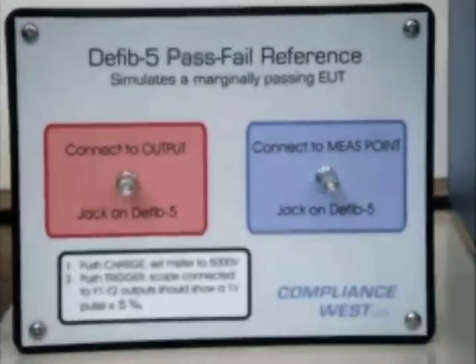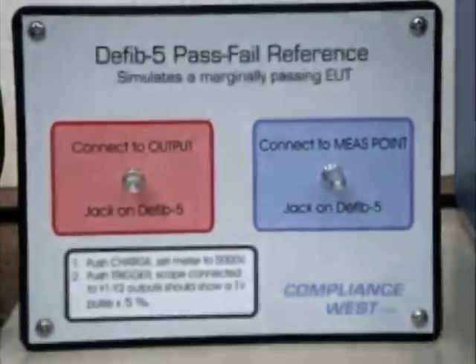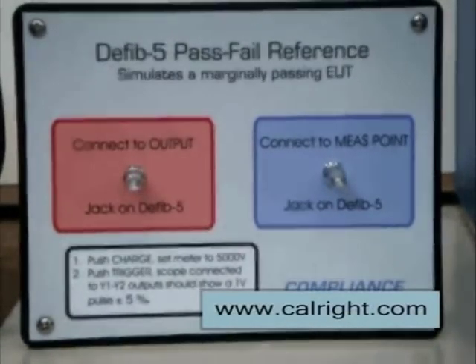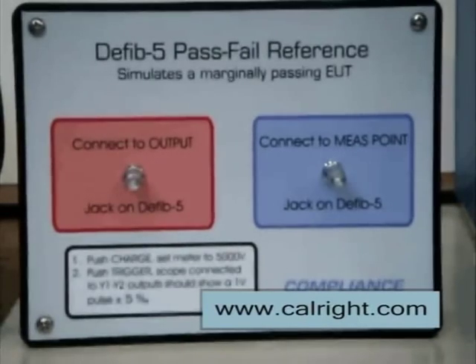We are going to demonstrate these connections, simulating the device under test with our pass-fail reference, which is designed to simulate a barely passing device under test. It will deliver one-volt peak to the oscilloscope. Per the standard, if the output to the oscilloscope is more than one volt, the result is a test failure.